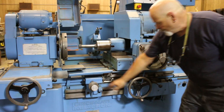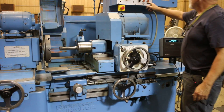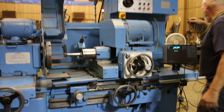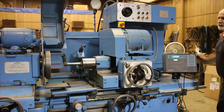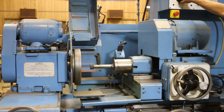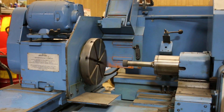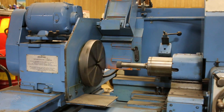We have a facing attachment here and a digital readout. Going to start the headstock, which has a variable speed. And we'll start the spindle.